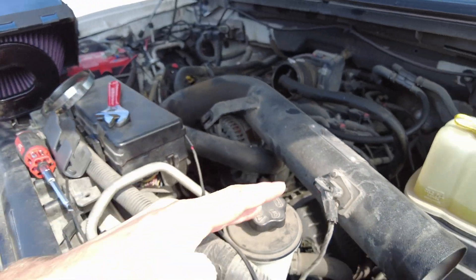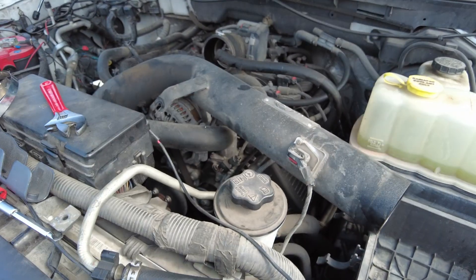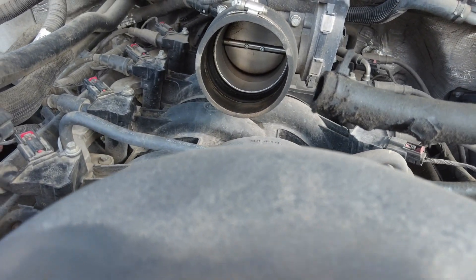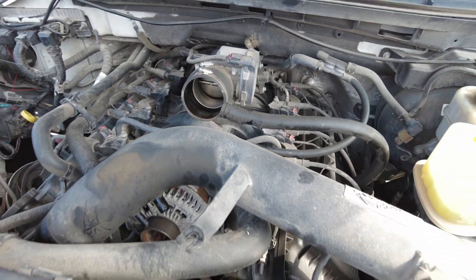So I ended up just saying, screw it — I'm going to pull that out, clean the inside and outside of this, get this hose clean, get the air intake clean, and we'll call it a day.